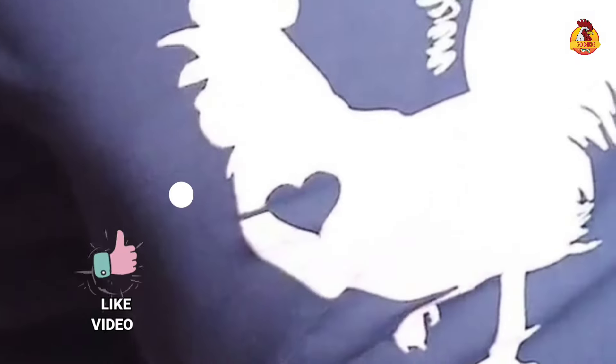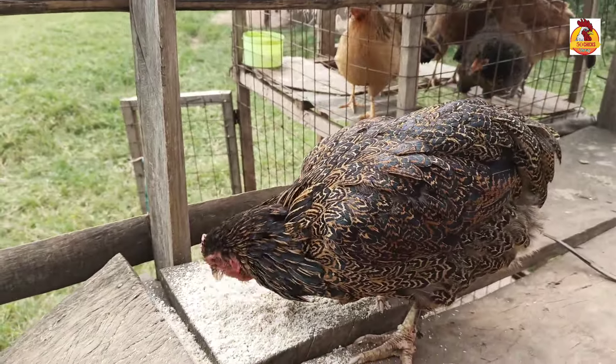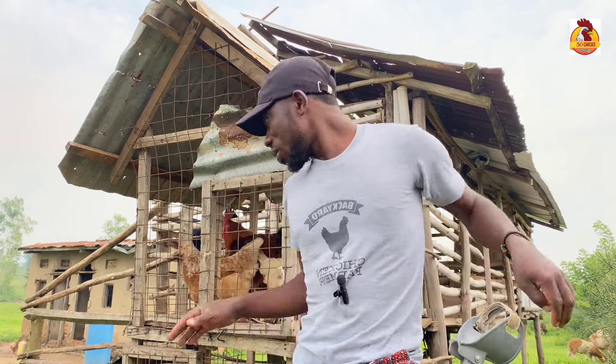I'm the world's best chicken dad! Don't forget to subscribe, like, and comment on our videos and also click on the notification bell so that you don't miss any uploads. I have four chickens here just as an example to answer this question.